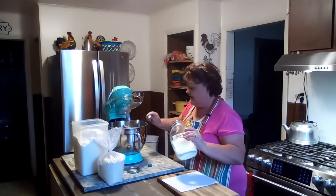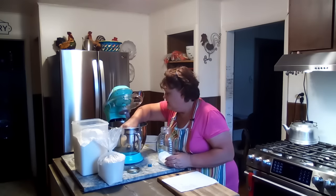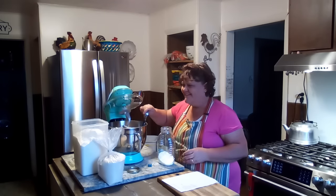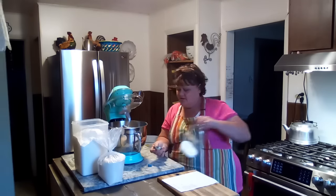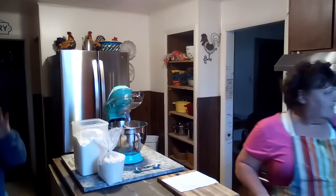Alright, we'll just give that a little mix. A visitor comes into the kitchen asking for coffee. Renee says she's making a video: 'You gonna say hi to your friends?' The visitor says 'Howdy friends.'